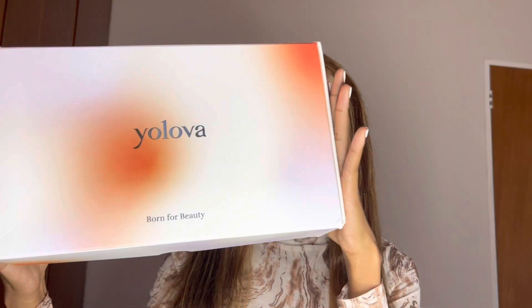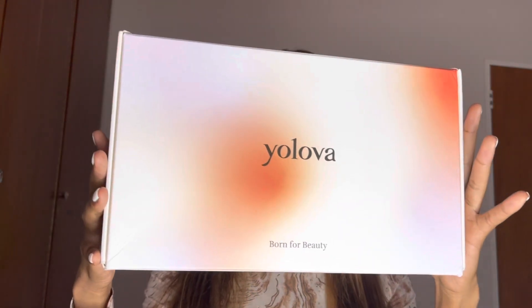So today we have something different. This is my first brand collaboration. Thank you so much to YOLOVA for sending me this beautiful unit. Here's to many more brand collaborations.